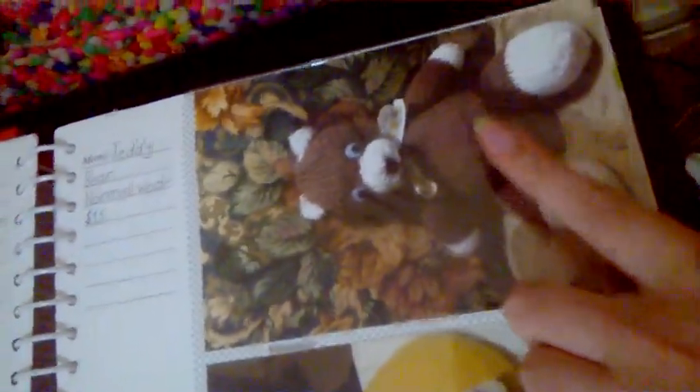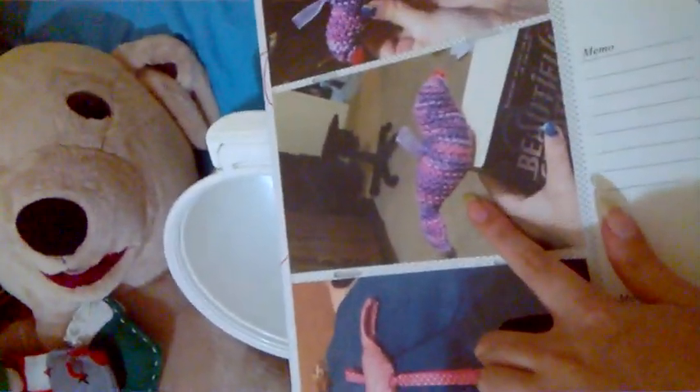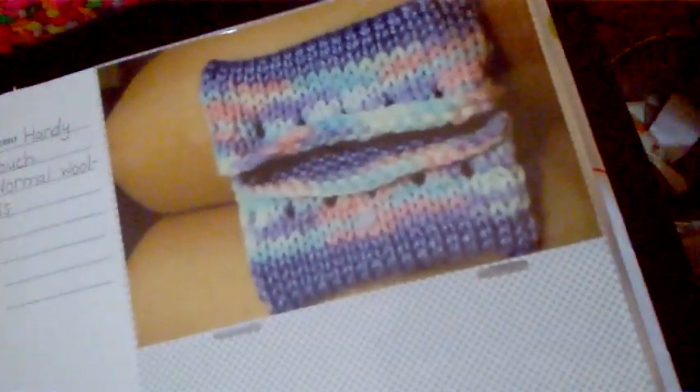These are some teddy bears — this one here is my first ever teddy bear that I ever made. And then birdie bookmarks; this was the first one I ever made. And this is a handy pouch which you can put tissues or stuff in — it's very handy.